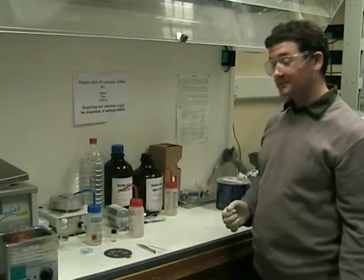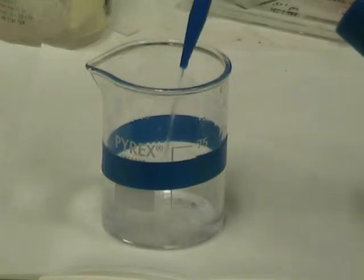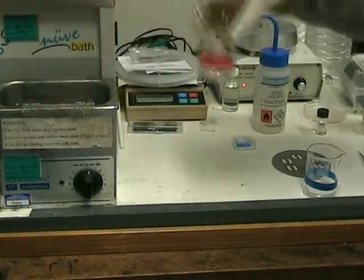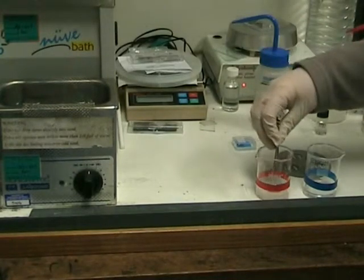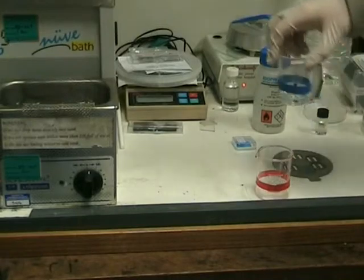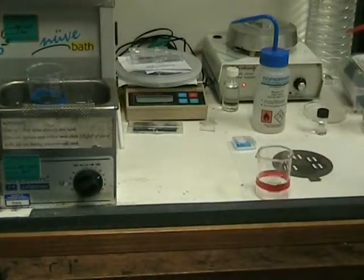IPA stands for Isopropanol Alcohol. The IPA is stored in the blue bottles, and we use the beakers with the blue colouring around them. Fill the beaker with a small amount of IPA. When the ultrasonic bath has finished, transfer the sample from the acetone to the IPA, then put the sample in the IPA into the ultrasonic bath again, again to around the 2 minute mark.